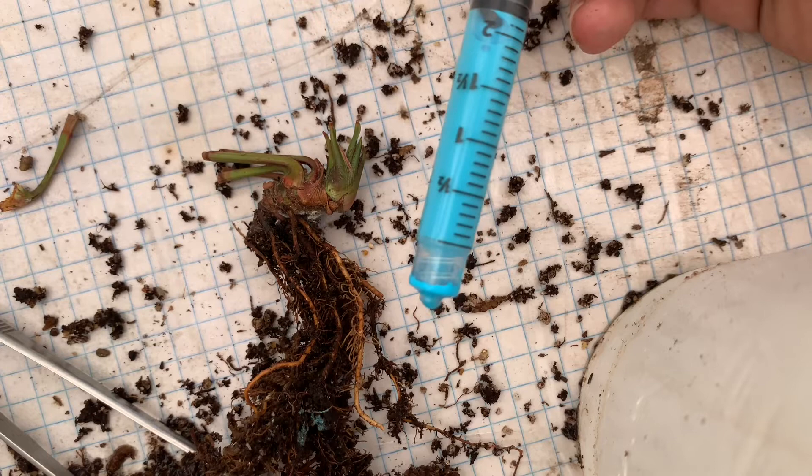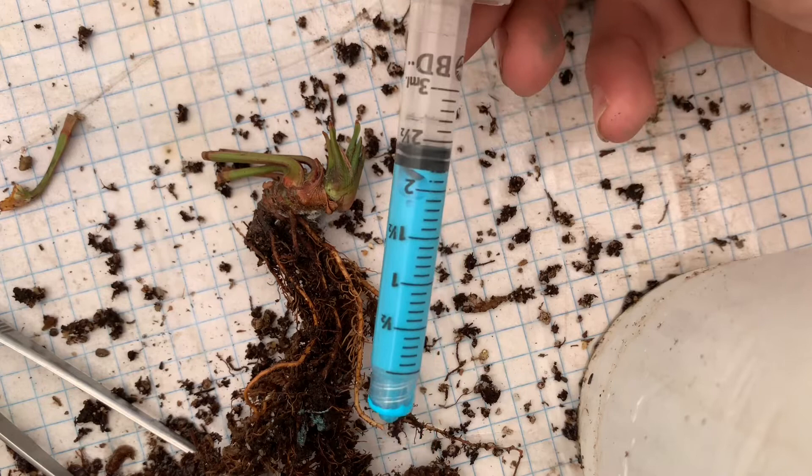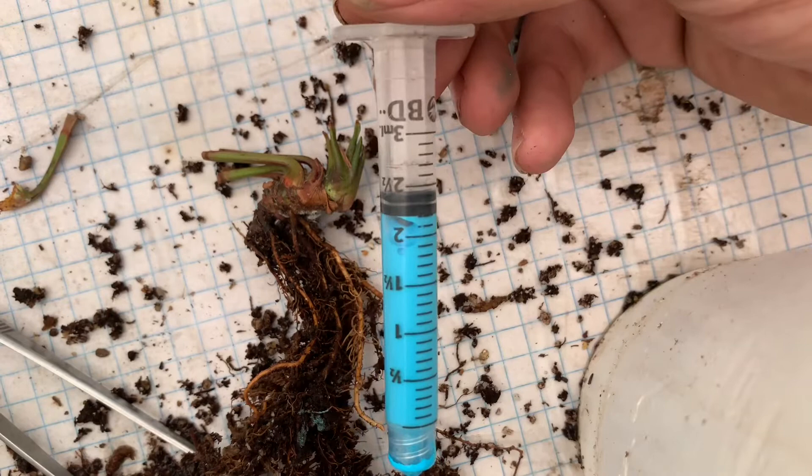Aquí tenemos 2 mililitros para 2 litros de agua, que es lo que necesitamos para nuestro atomizador.